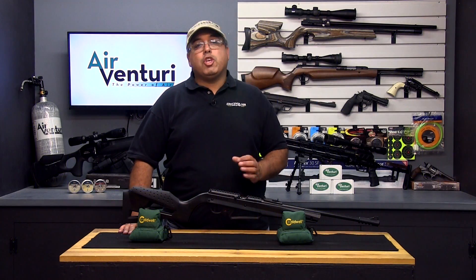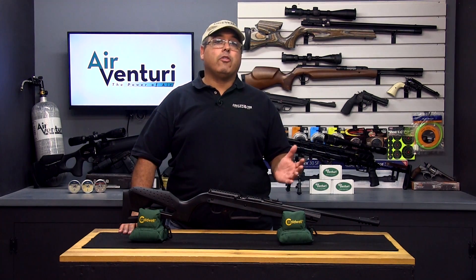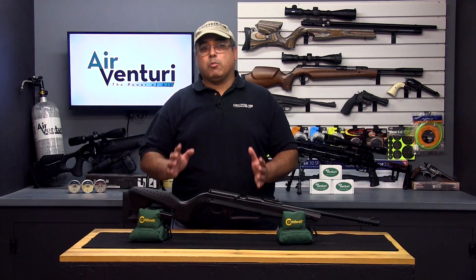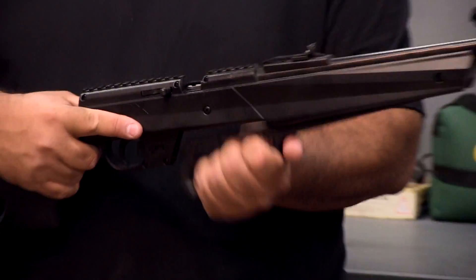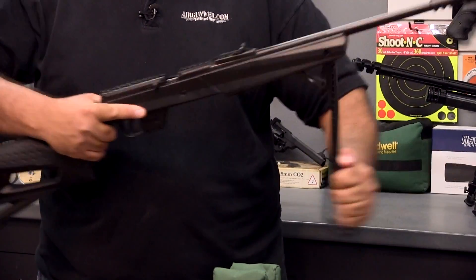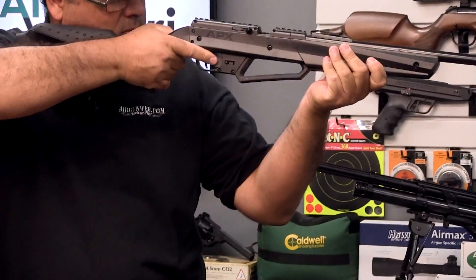Pump pneumatic airguns utilize a built-in pump. Some products only need one pump, while others may require several pumps to see full power. They do not store air for multiple shots, but rather expend it all at once, so the shooter must pump the airgun before each shot. Pump pneumatic airguns are available in both pistol and rifle configurations, and are great for plinking and basic target practice.